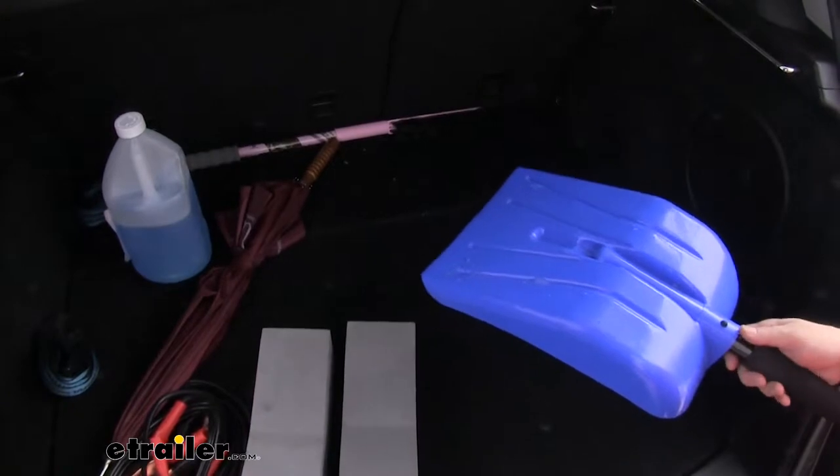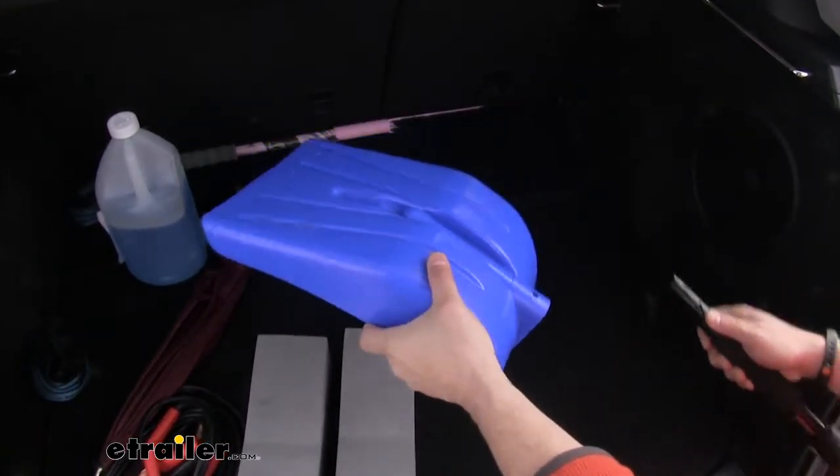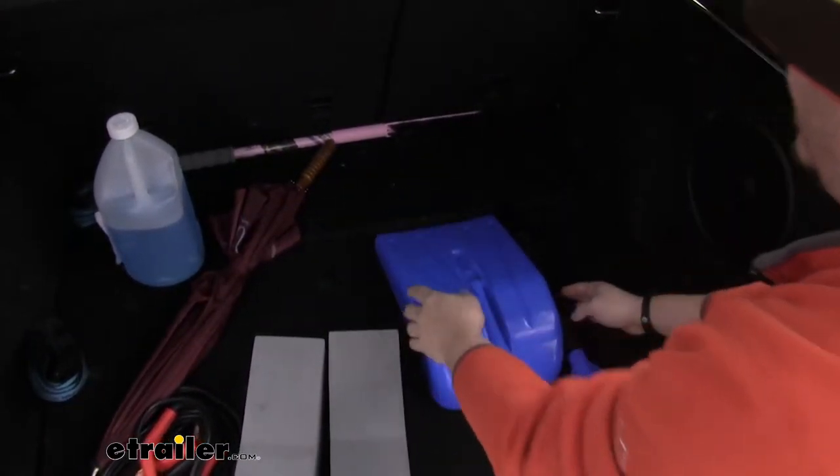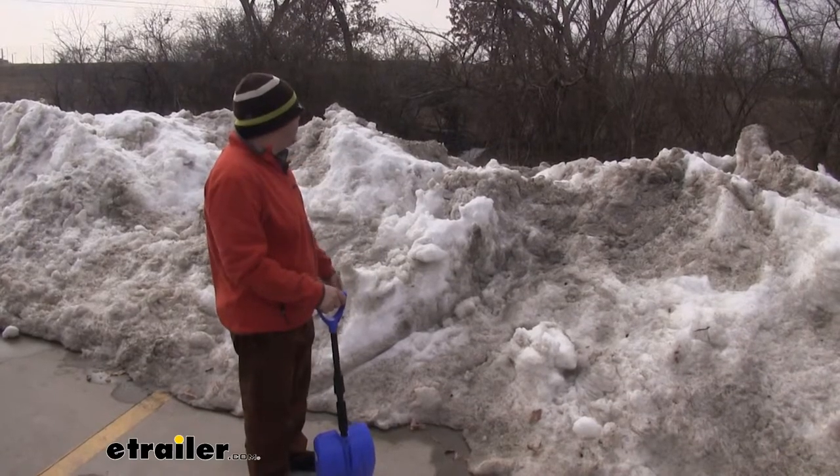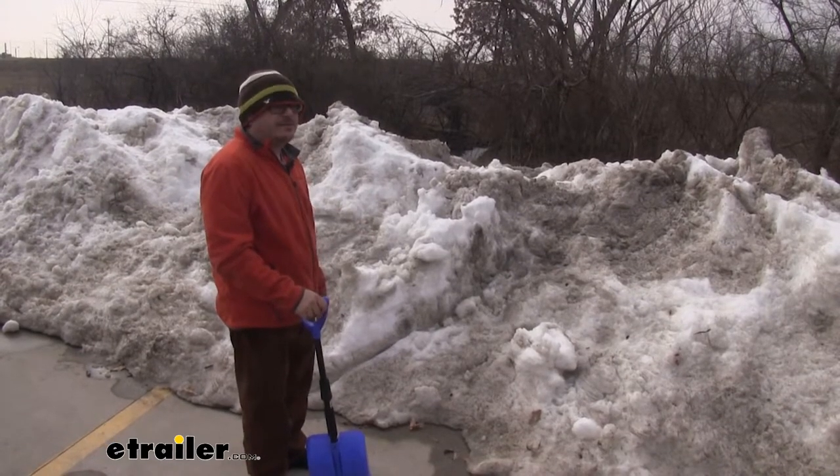If you need to get it into an even tighter spot, the shovel detaches — boom, check it out. And if you've got other snow to shovel around the house or the job site, it's gonna work fine for that too.